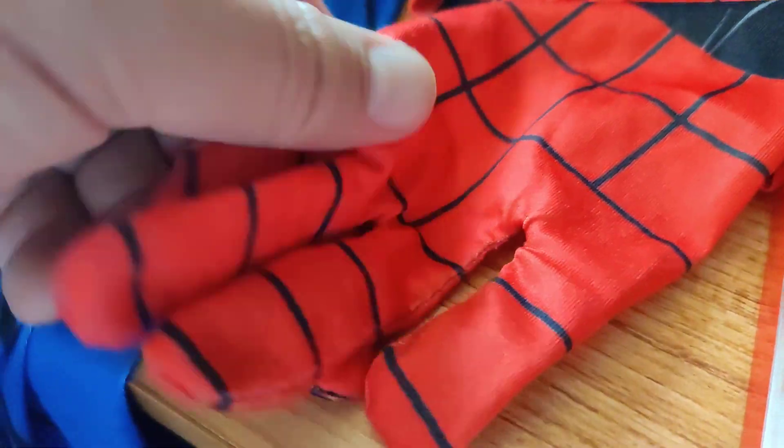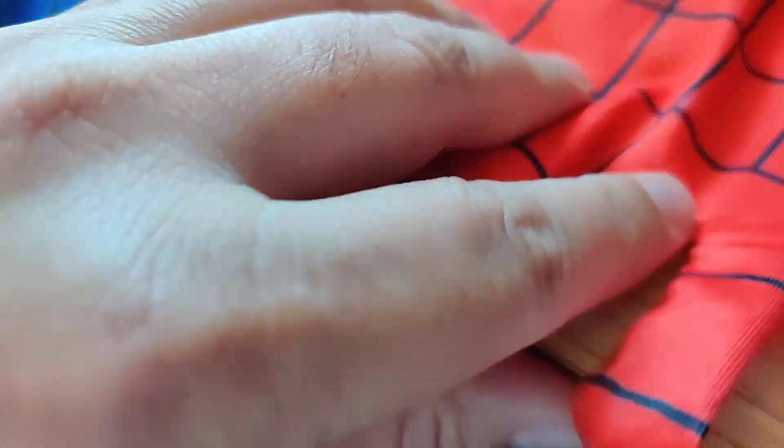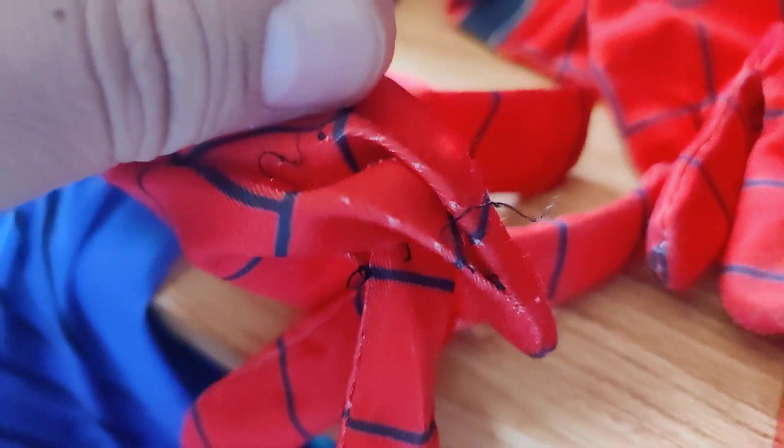What happens quite often is where you have the hands and feet, the stitching can go bad over time. Here's a good hand, but if I can show you the other hand — there's just a hole right over here.